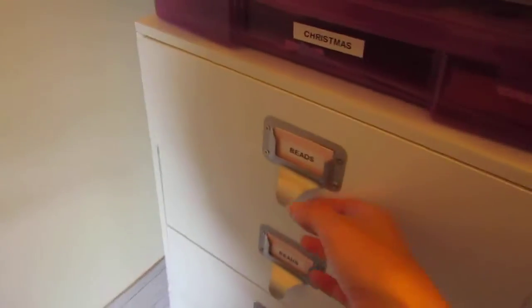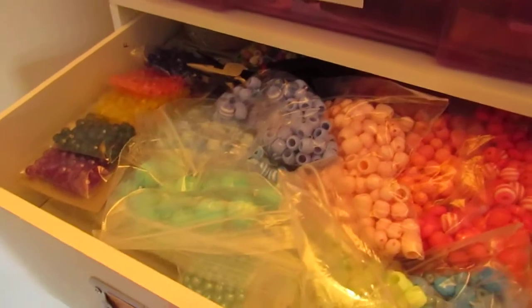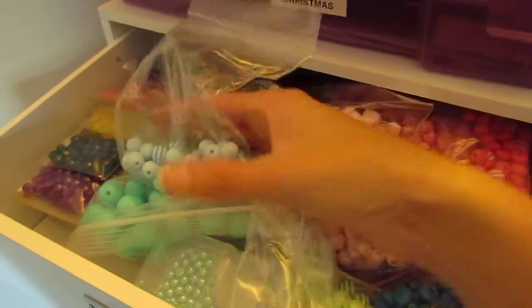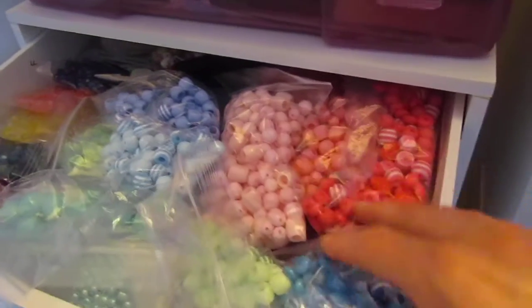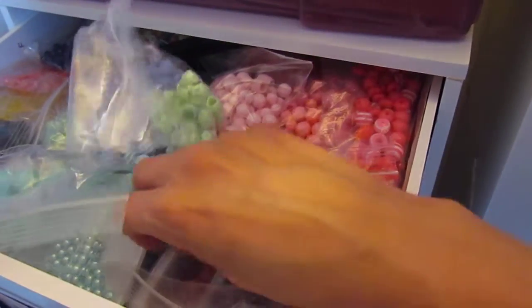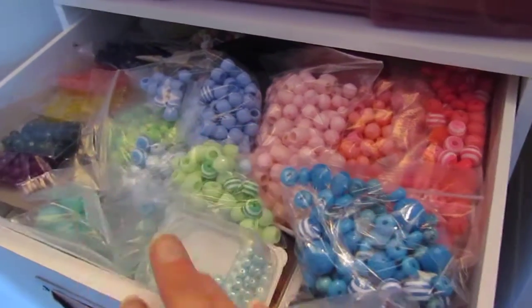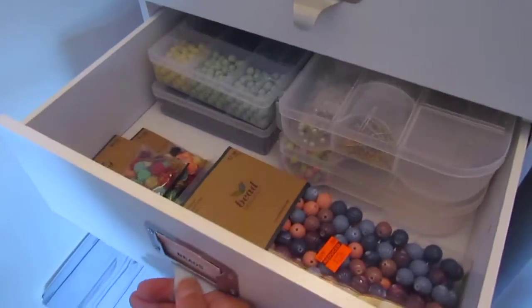So the first one is my beads and I have all of my beads in here in baggies. These are little baggies from the dollar store and I have some that are just kind of loose. But I do have a lot of beads so I really have to start making some bead projects so I can use up my stash.